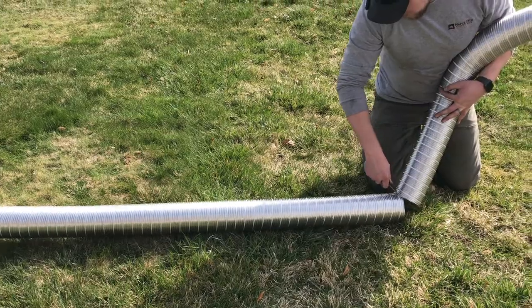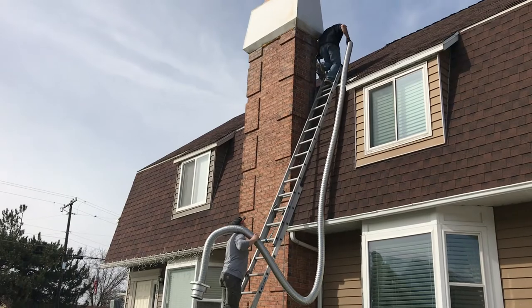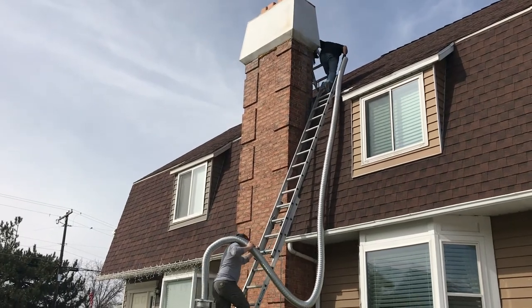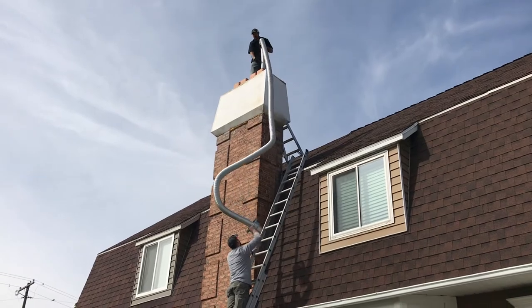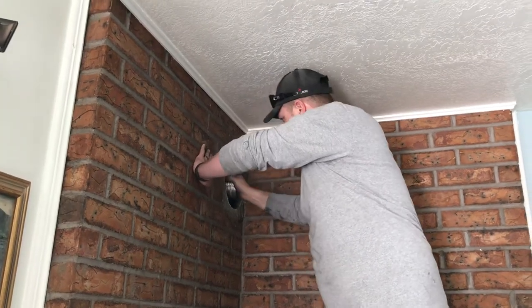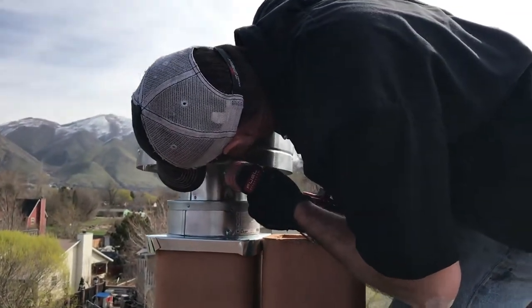We've got the four-inch flex liner all the way down the chimney with the two ends, which is your conversion kit. That turns your masonry chimney into direct vent pipe — the four-inch brings out your exhaust and then the outer chimney brings combustion air down into the stove.